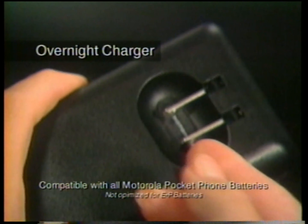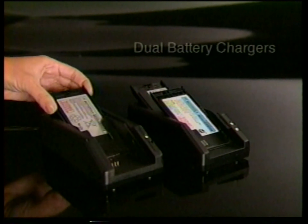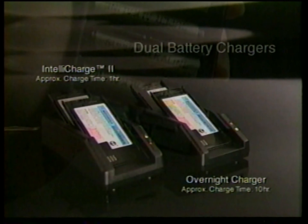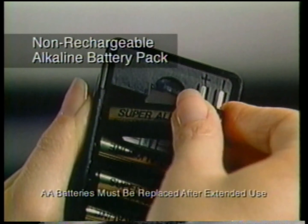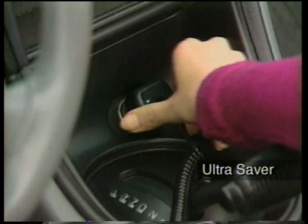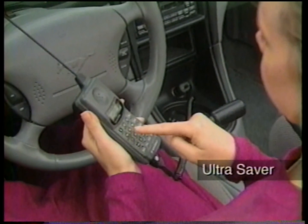When you're away from home, the AC travel charger lets you charge any pocket phone battery overnight, so it's ready to go again when you are. But if you have two or more batteries, you'll want a dual charging system that more closely matches your performance needs. The non-rechargeable alkaline battery pack is perfect for short-term operation — just insert the six AA batteries included and your phone is ready to use. For frequent phone use in your car, just switch to the UltraSaver power adapter; your car's battery supplies all the power you need while your phone battery stays ready for portable use.